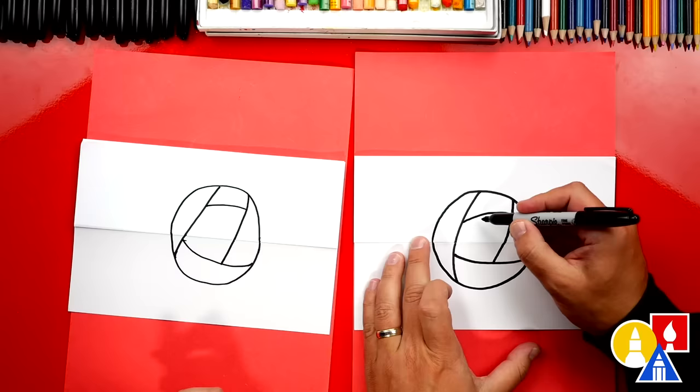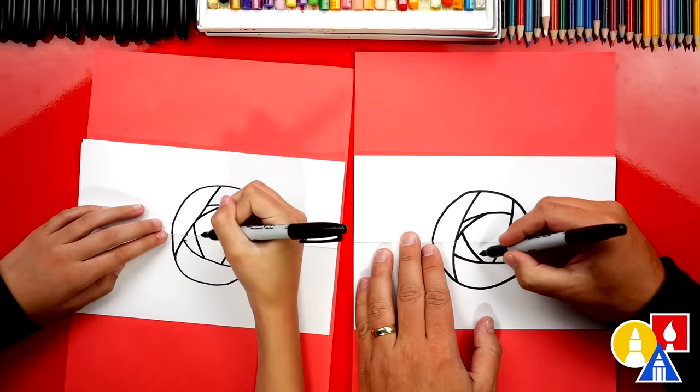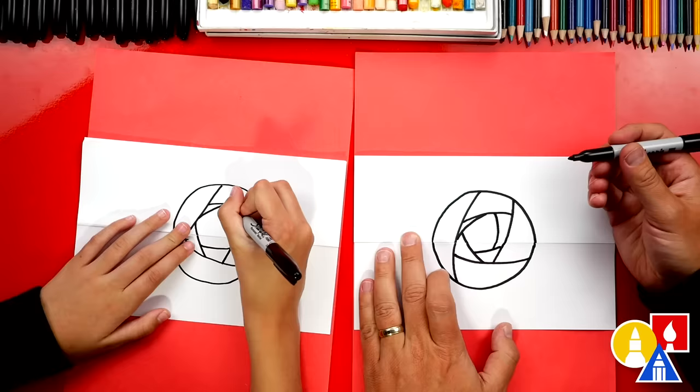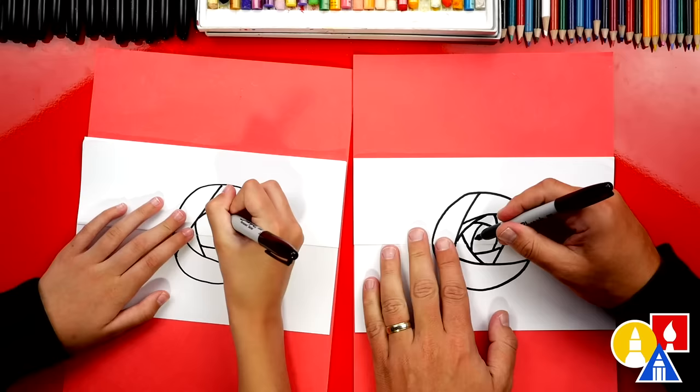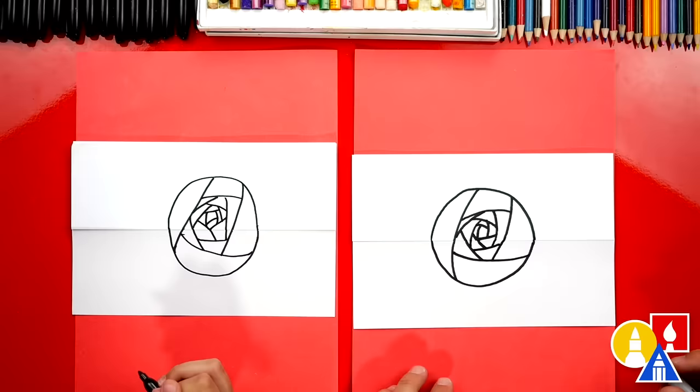Then we're going to start here on this petal and connect over to the left side — it's kind of a small petal. I'm going to draw a bigger petal next. You really don't have to make the same exact lines; you can change your flower any way you want. Maybe this one comes all the way up to the top. I'm going to draw one over here and just go all the way across and keep going until we get all the way into the center of our flower. That's a simple way to draw a really pretty rose — it's going to look really cool once we color it in.